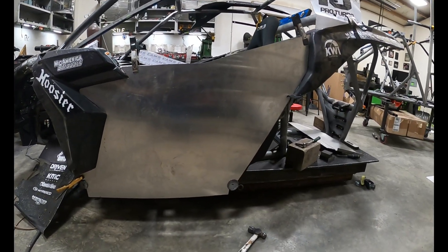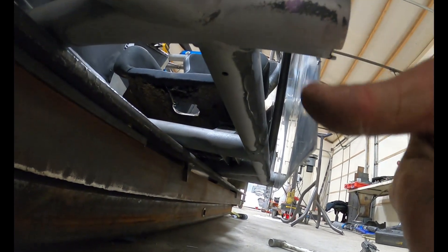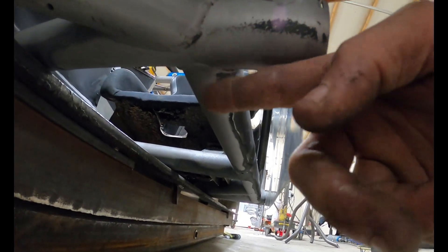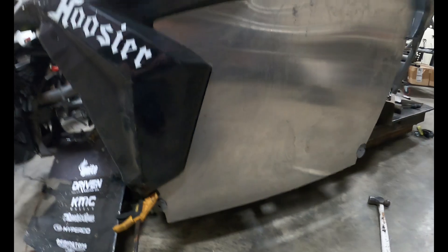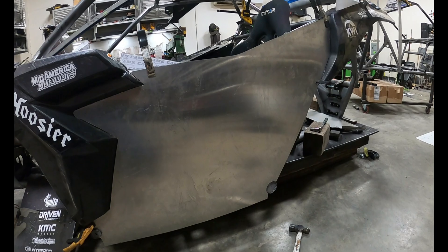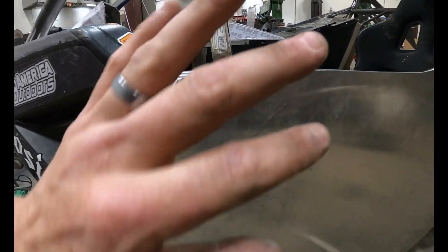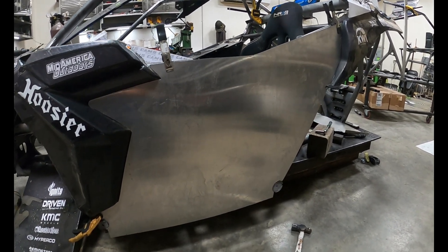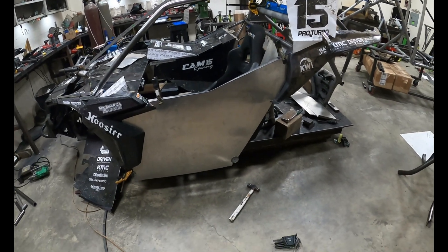There you have it — I have it test fit. The last thing to do is put a little 90 on the bottom of this so that it goes to the edge of the frame rail all the way back. So I'm gonna go over to the brake and put a 90 in it — it'll also strengthen it up a lot. Then I'll take a hammer and bump this edge, kind of roll it a little bit so it goes up the tube. That will be the driver's side door skin done.